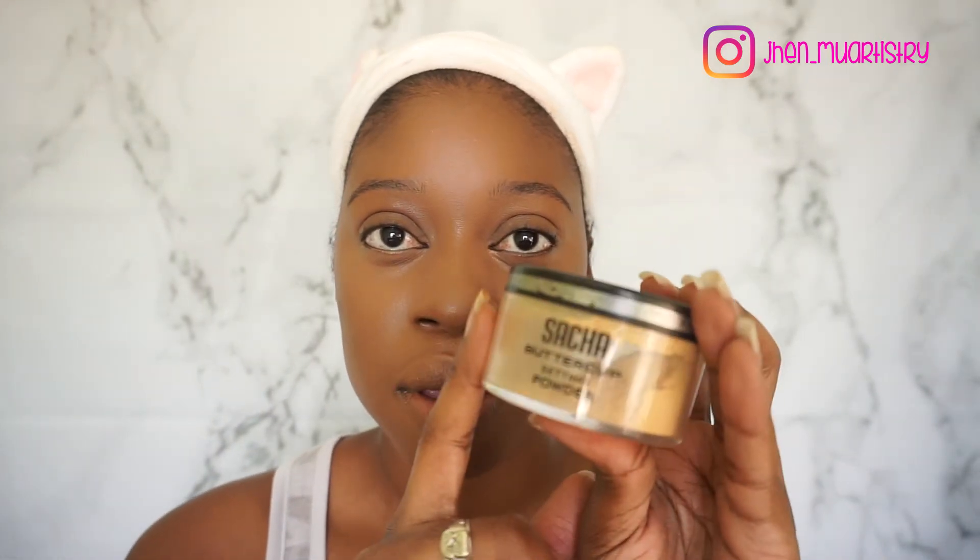I'm going to lightly set my face. To set the highlighted areas I'm going to use the Sasha Watercup Sipping Powder, and for the rest of my face I'm going to go in with my usual L'Oreal Infallible Pro Matte. Okay, and I'm going to do my brows and I will be right back.